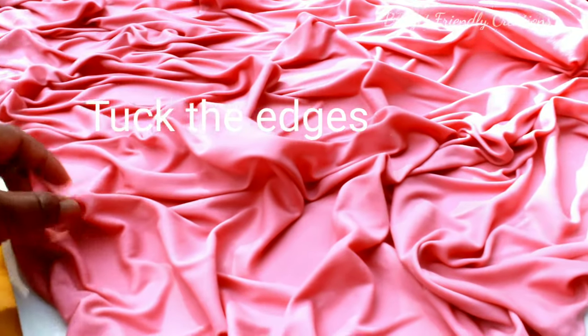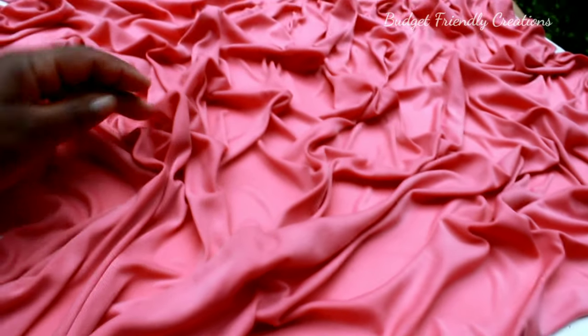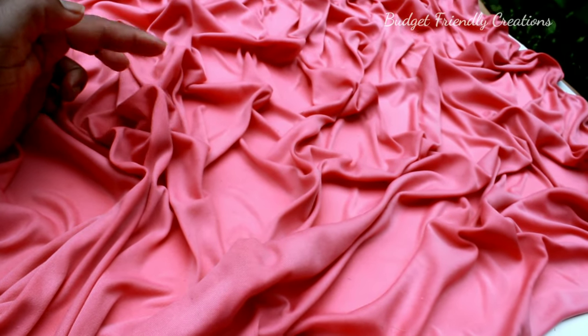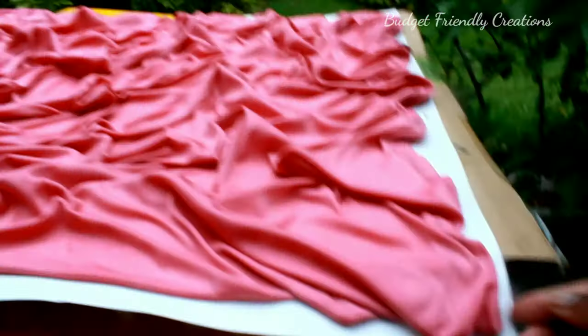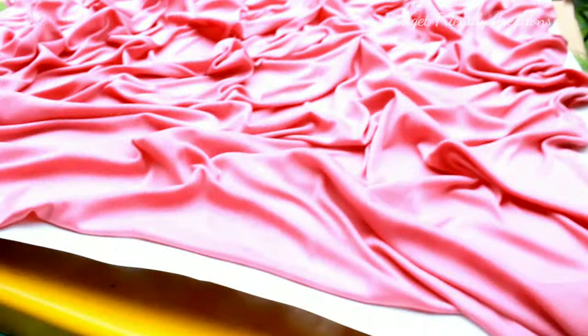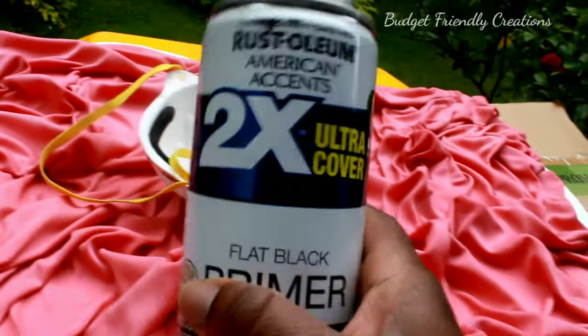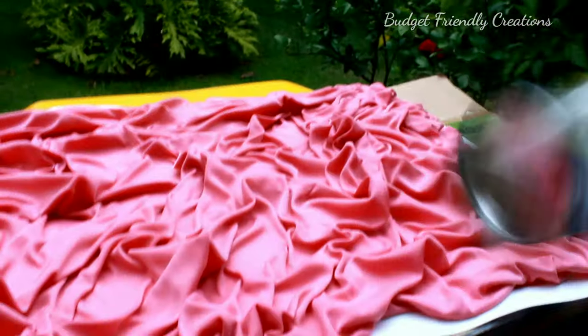I just shaped the material to how I want it to look when it dries, and after seven hours in the sun it was dry enough for me to work with. I'm using my phone brush to dust away any particles that might have gotten on it since it was outside.